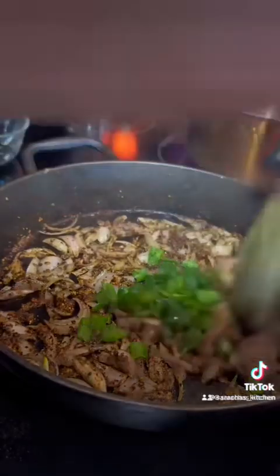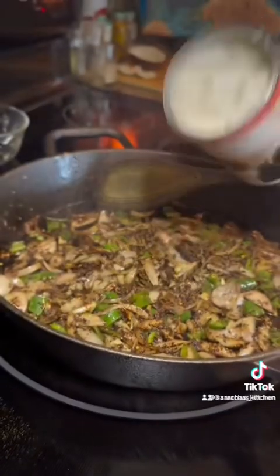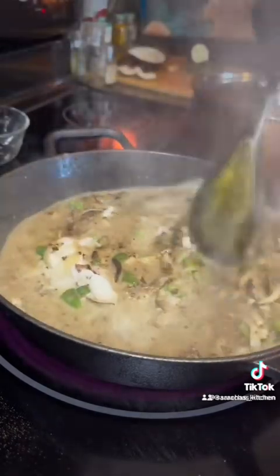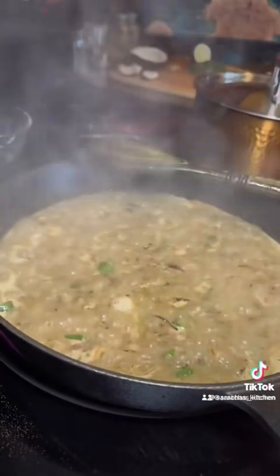Then I'm adding in three serrano peppers. Then I'm adding in some coconut milk — I used three cans total. I got the organic, guar gum free kind. You don't want guar gum in your coconut milk — there are some brands that say organic but still have it in there.